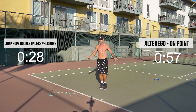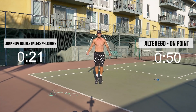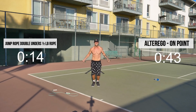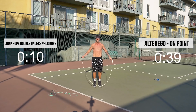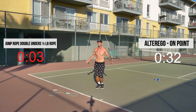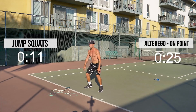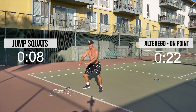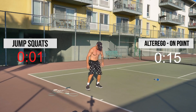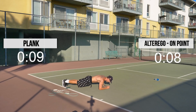20 seconds. Here we go, guys — doubles! Good. Back to jump squats again, guys. Here we go, nice and light.